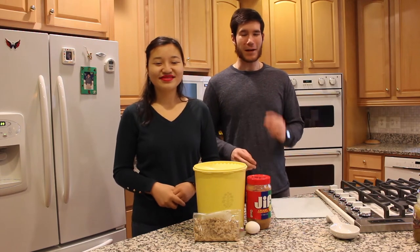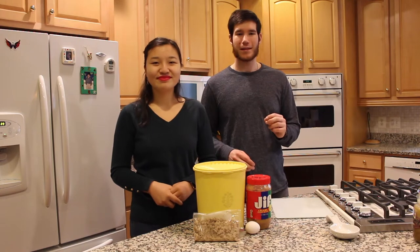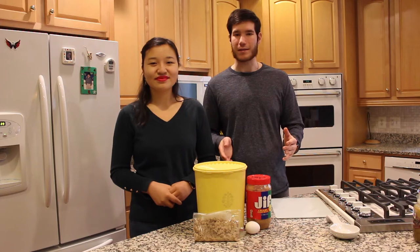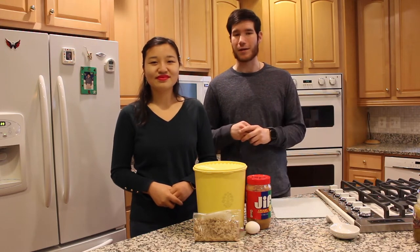Thanks, Leah. Spent beer grain is the leftover grain from the brewing process. Recently, I brewed a golden stout and here's the leftover grain — we're going to use it today. You can use it with pretzels, scones, many different baked goods, and also dog biscuits.